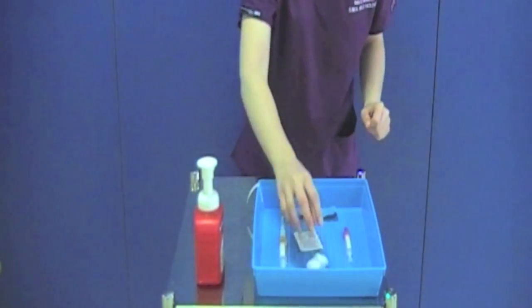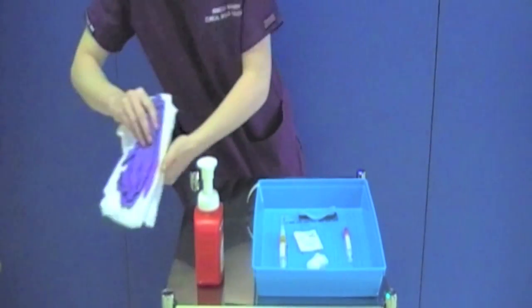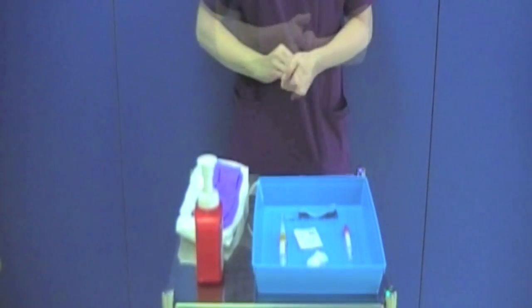Place your apron and gloves onto the clean trolley. Decontaminate your hands and proceed directly to your patient.